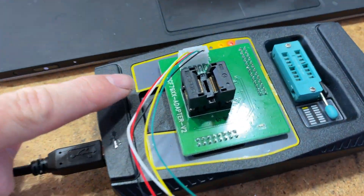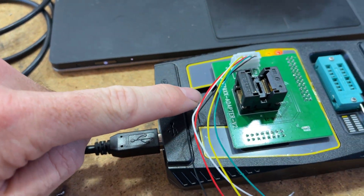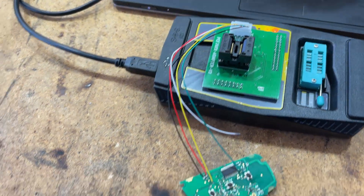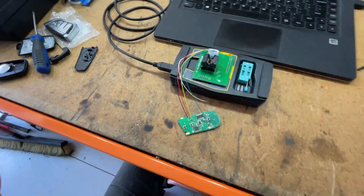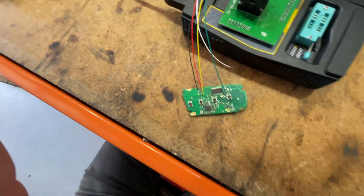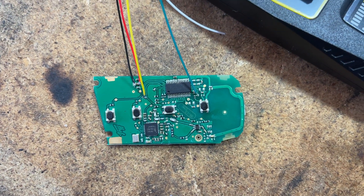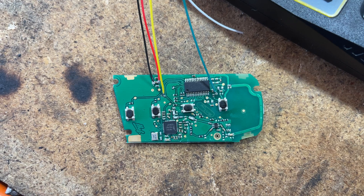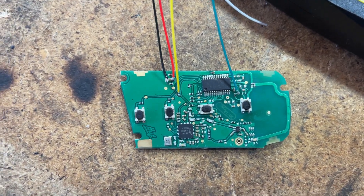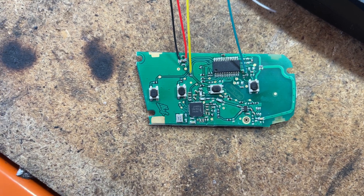I have the VVDI Prog PCF79XX adapter version 2. This is straight out of the packet from VVDI. I have not modified anything and it seems to be working okay. Just here I have a Chinese key — that is the pinout that I have worked out to use to refresh this PCF79, and it is a 5.3 chip I believe.